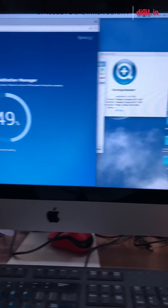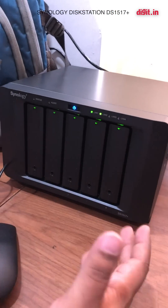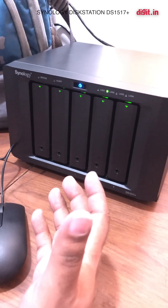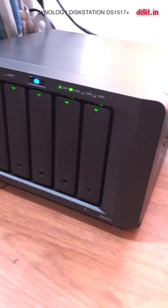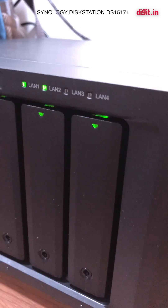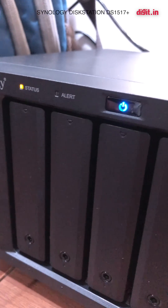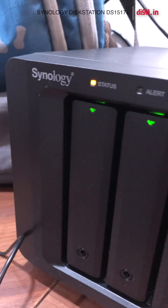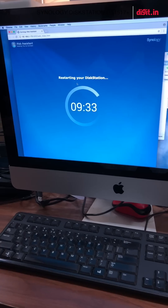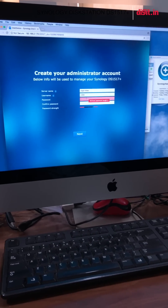It's almost done — it'll restart and that'll take some time. This is not a review product, the drives aren't for review either, but I'm really excited about making sure data is preserved. Our video team has faced issues managing data, with lost footage and inefficiencies from using that ugly stack of hard drives. Okay, the system has rebooted and is ready for setup.